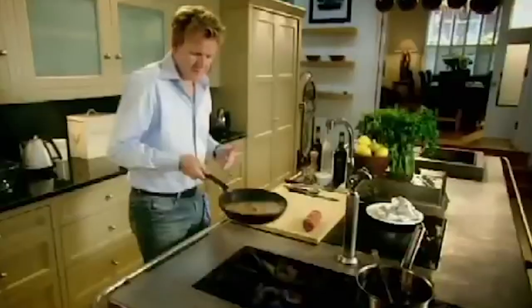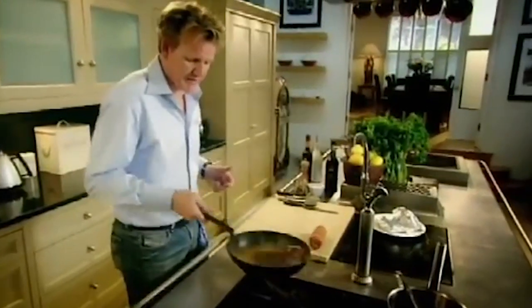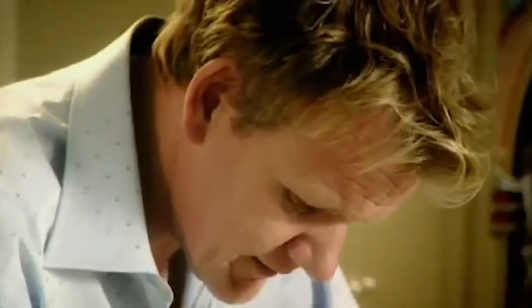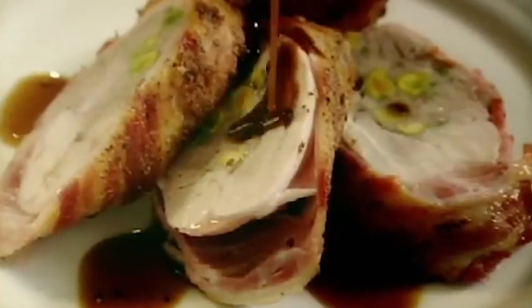Marsala wine — it's a real sweet, dense, rich sauce that goes brilliantly with the pistachios. Stock, reduce. There we have a really nice 30-second sauce. Slice on an angle because you really want to show off those pistachios. That smells amazing. Absolutely delicious.